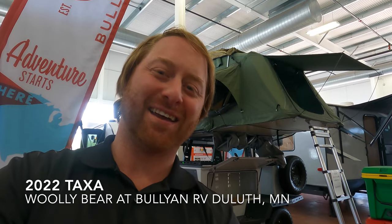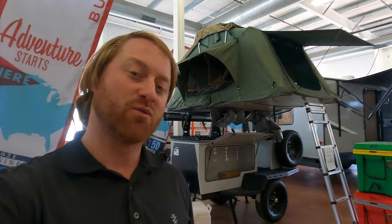Hi, my name is Ben from Bullying RV. Today I'm going to be giving you a walk-around of one of our brand new campers. This here is a Woolly Bear from Taxa, and this is a 2022.